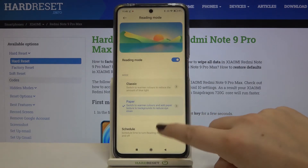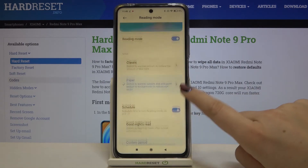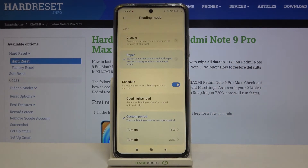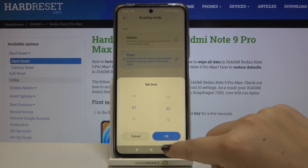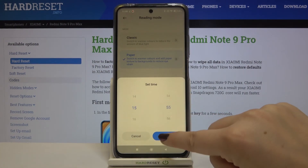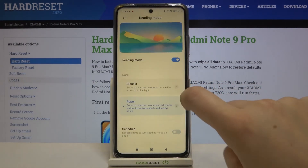Back in the reading mode options, there's also a schedule option. Tapping on it gives two choices: you can set Good Night's Read, which automatically turns on the mode from sunset to sunrise, or you can set a custom period by freely choosing the start time and end time. The schedule will be immediately applied.